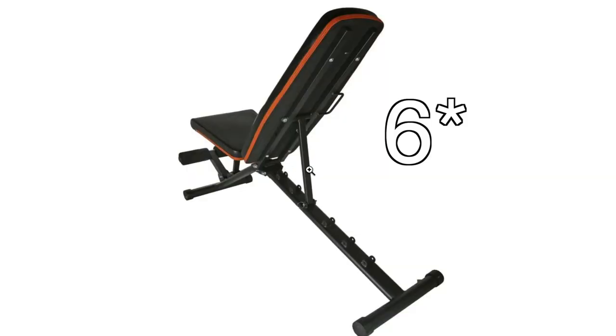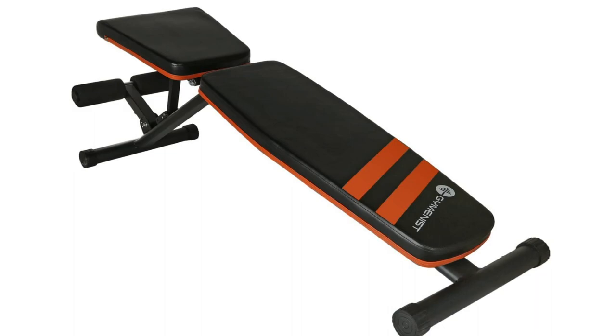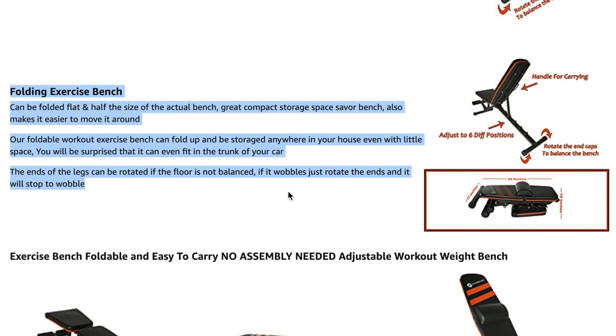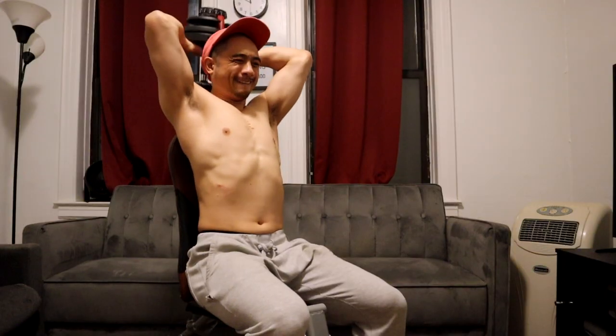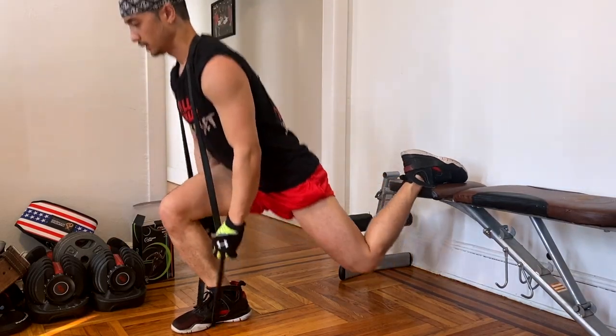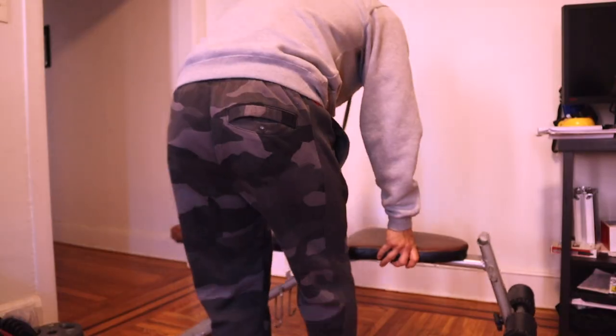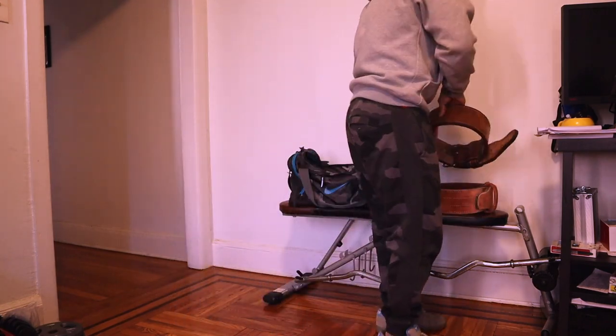The Gymnast bench has about seven adjustable positions and the backrest is about 34 inches long — almost nine inches longer than this one. So it's a lot better if you're a taller individual, and it actually holds up to 550 pounds of capacity. Another great benefit is that you can fold it and store it in a corner, which is really great if you live in a small apartment like I do. My main problem is that being in a one bedroom apartment I really don't have space to fold this Cap bench and put it anywhere — this bench doesn't fold, so I just leave it out in my living room.